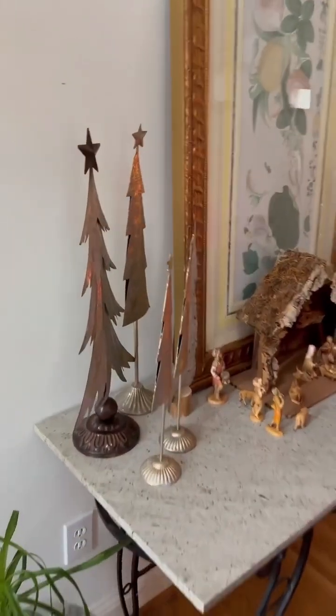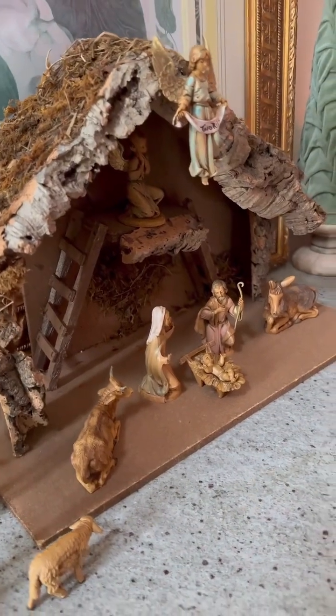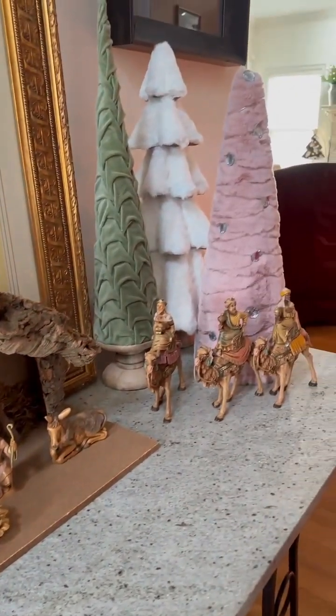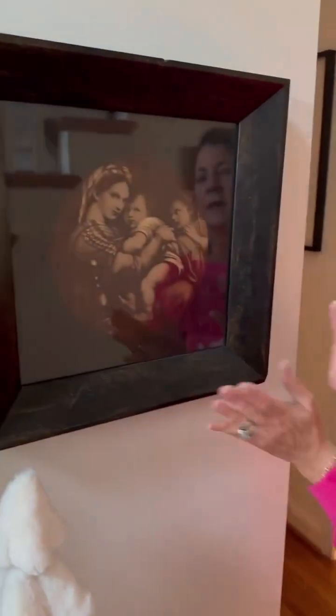Come this way. This is my nativity that my mother started for me when I was young. I've had that for probably 30 or 40 years — forever. It's very special.